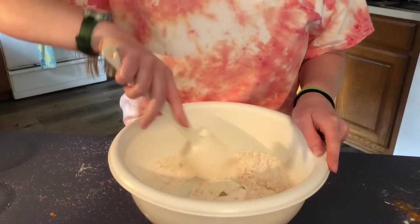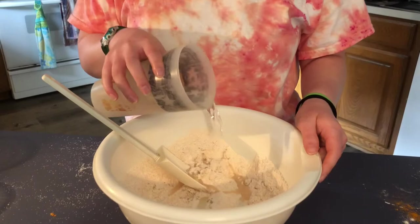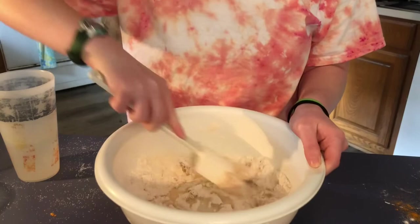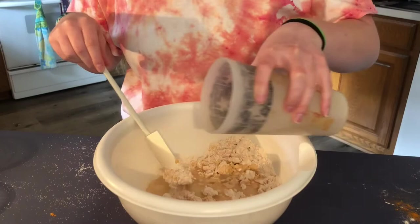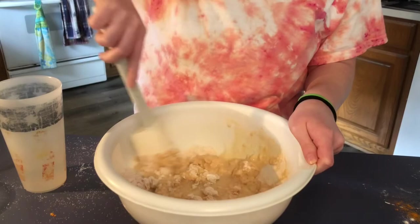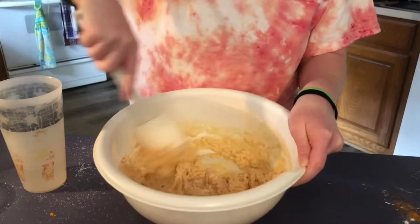I just added that half teaspoon of turmeric, two teaspoons of vegetable oil, and two tablespoons of white vinegar, and now I'm gonna stir it all together. Then we're gonna add some water to make it more of a paste consistency. Right now it looks kind of doughy, so we need to keep adding water.